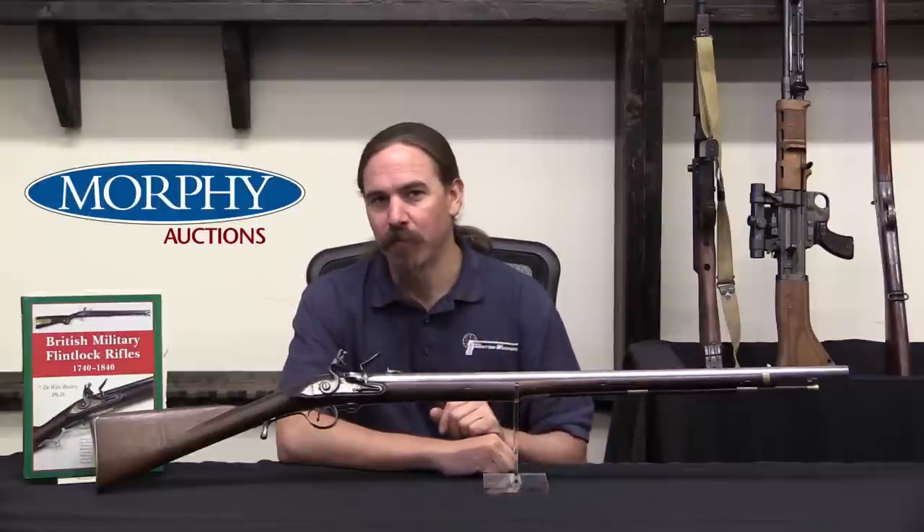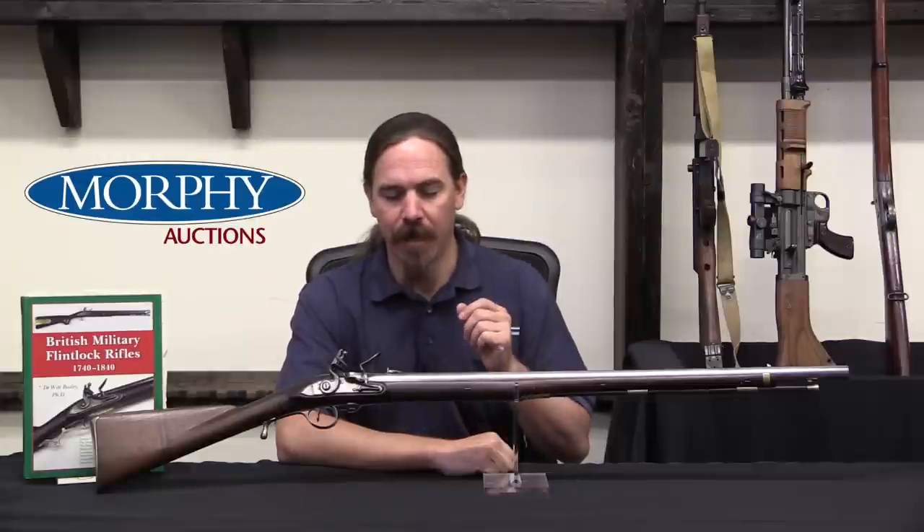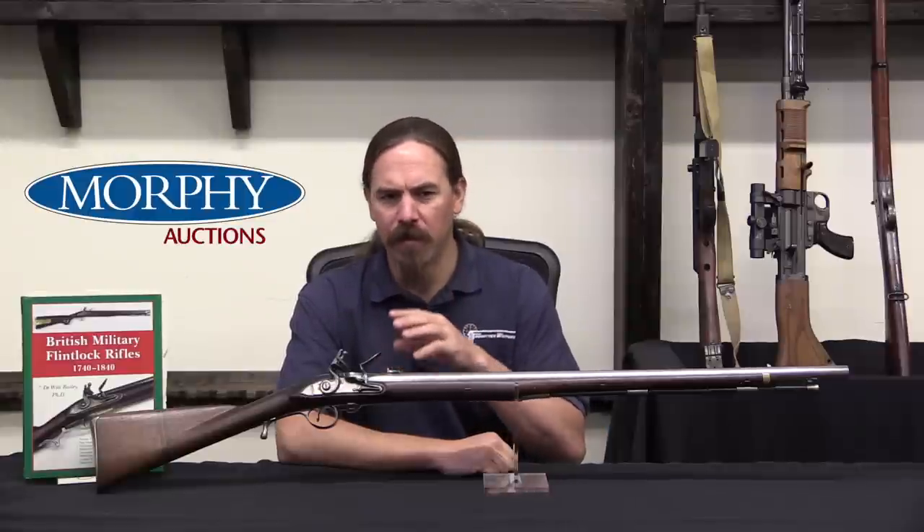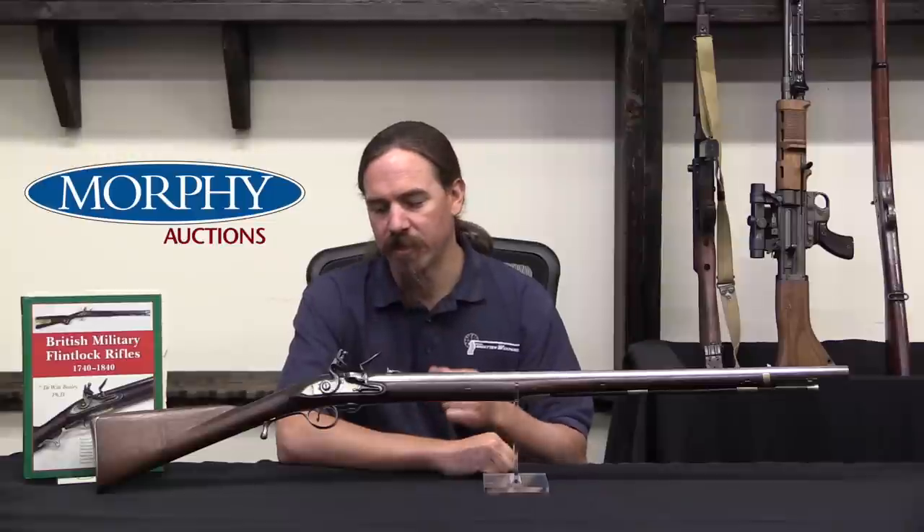Captain Patrick Ferguson was an officer in the British Army in the 70th Regiment. This style of rifle existed back into the early 1700s.